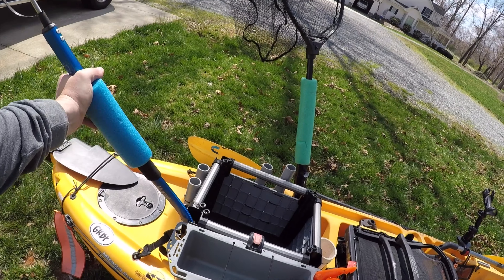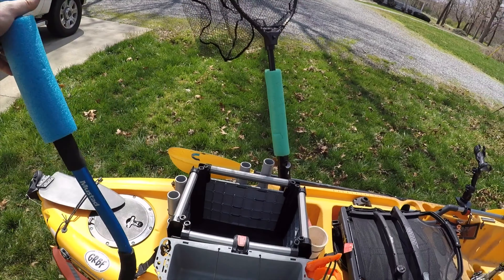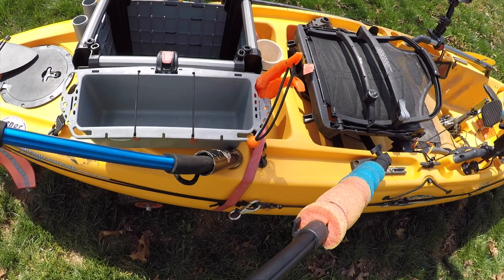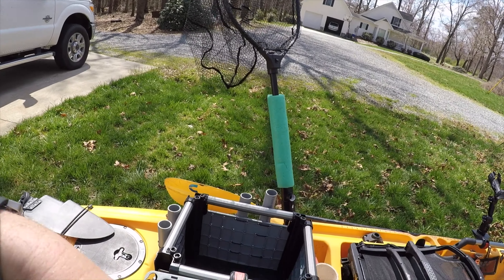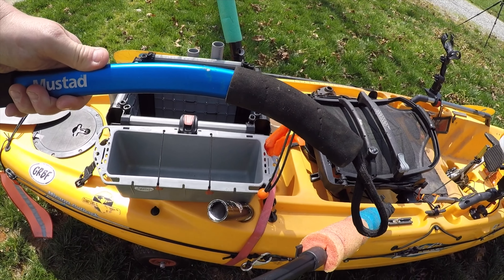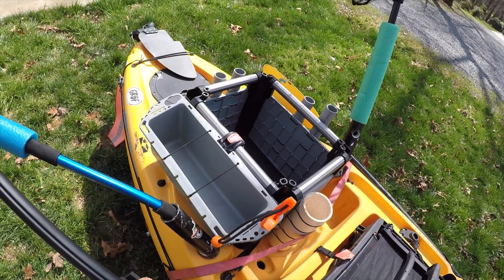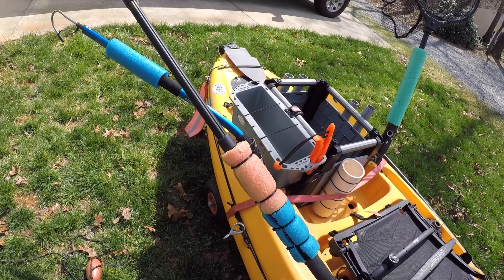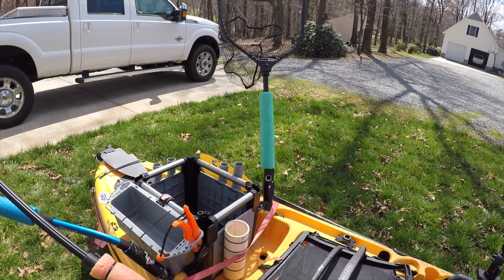Whenever I'm king fishing, I've got a gaff. Of course you've got to have a gaff. I put my gaff either here or here. What I may end up doing is cutting this thing off and making it straight, because I don't like that bend in it — can't put it anywhere. I'm probably going to end up cutting that handle off and making it a little bit shorter.